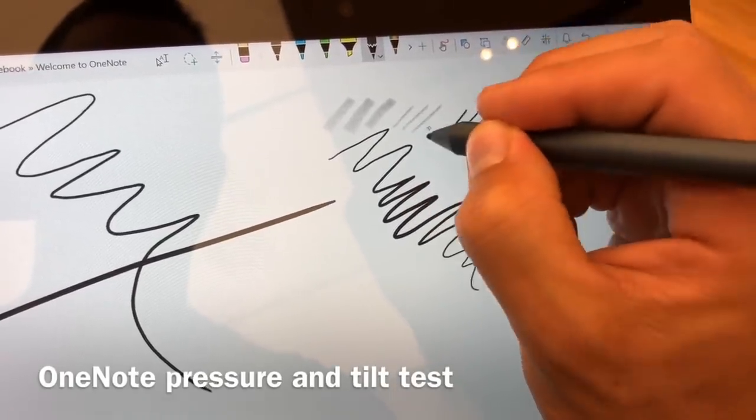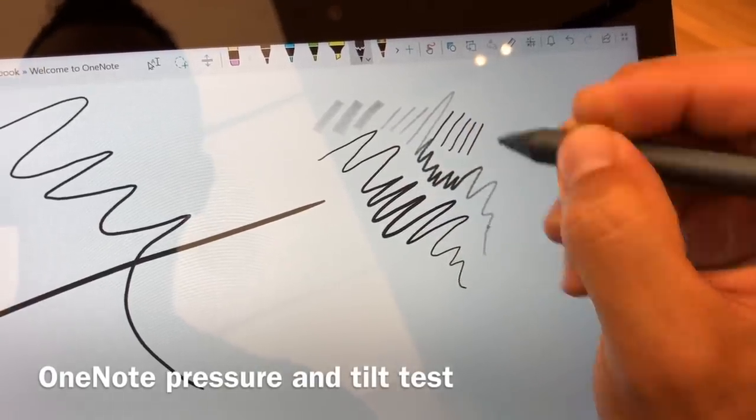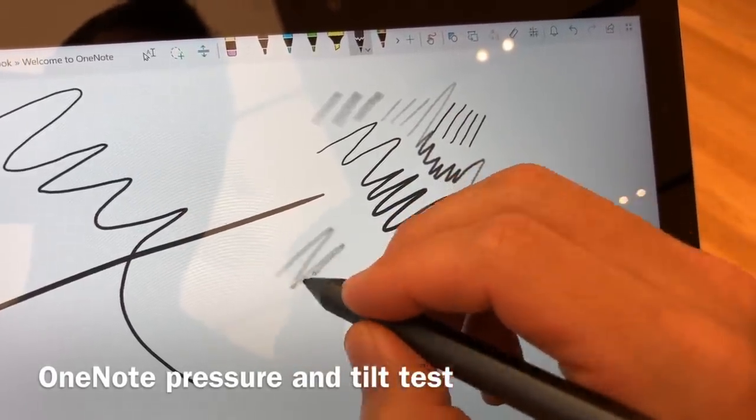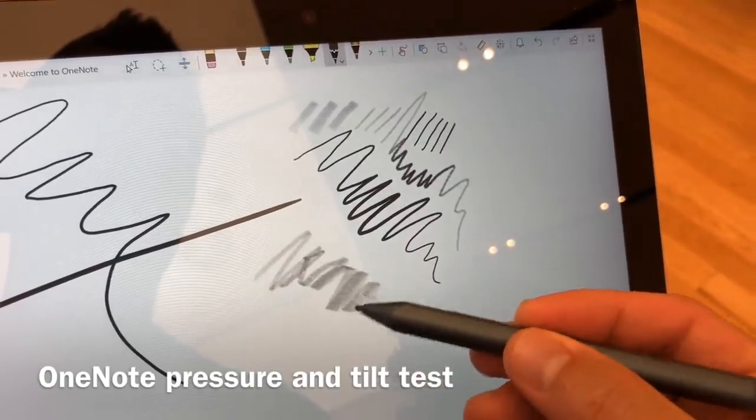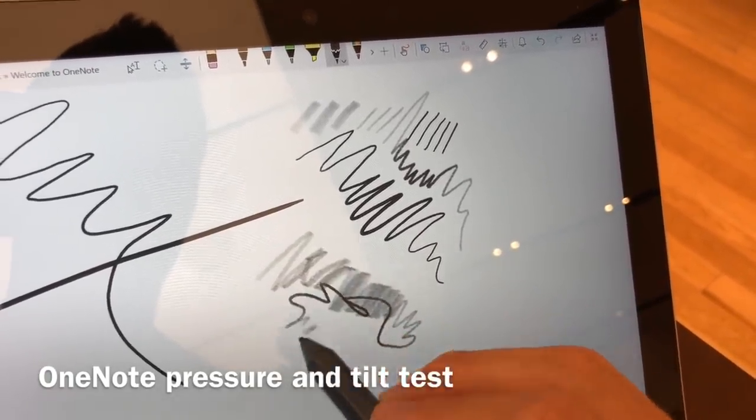Tilt function is working just fine, and you can see the pressure adjusting the darkness of the line there really nicely. It feels nice, it's responsive, it's quick — actually a lot faster than I was anticipating it being.